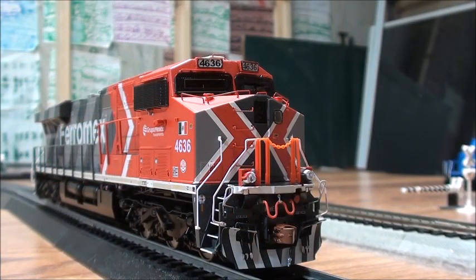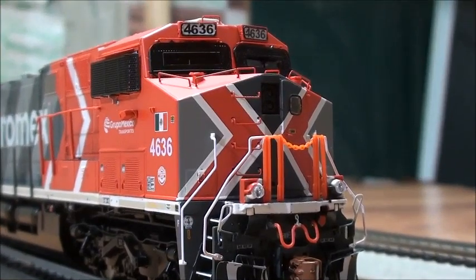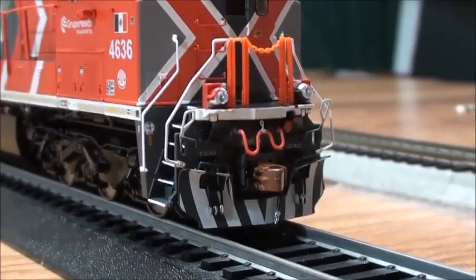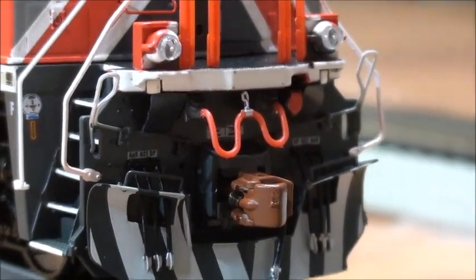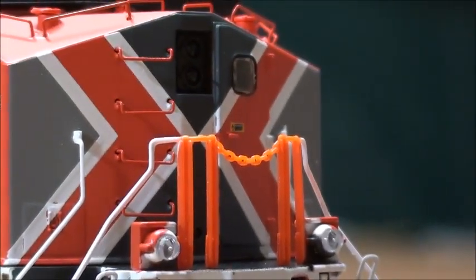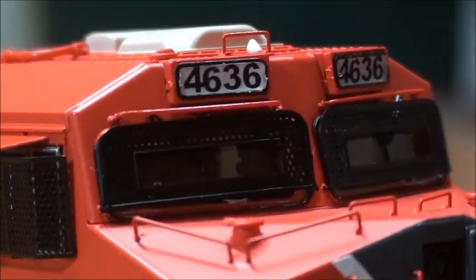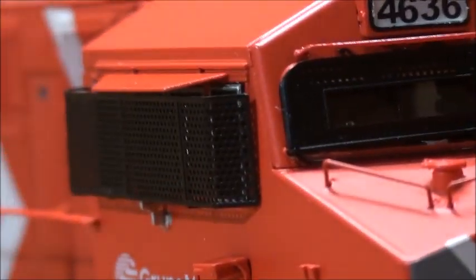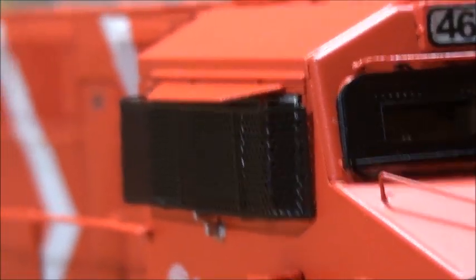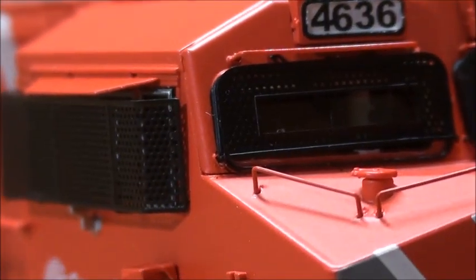Starting off with the front of the locomotive — being a Rivet Counter, it's got lots of details installed. You can see the couplers, MU hoses, train line hoses, ditch lights, LED headlights, grab irons, and windshield wipers.